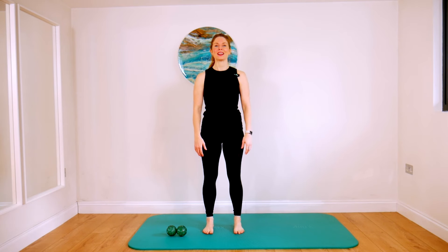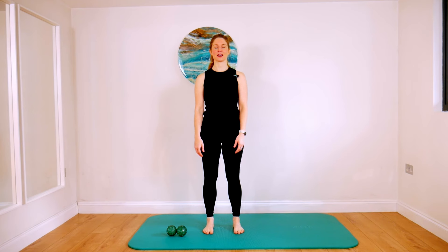Tapping is something that you will see me use a lot in my classes. I learnt this technique through the Franklin Method, but it's also used in Qigong. So before we begin tapping, just take a moment to stand and notice how you feel. Notice your posture. Notice the position of your shoulders.